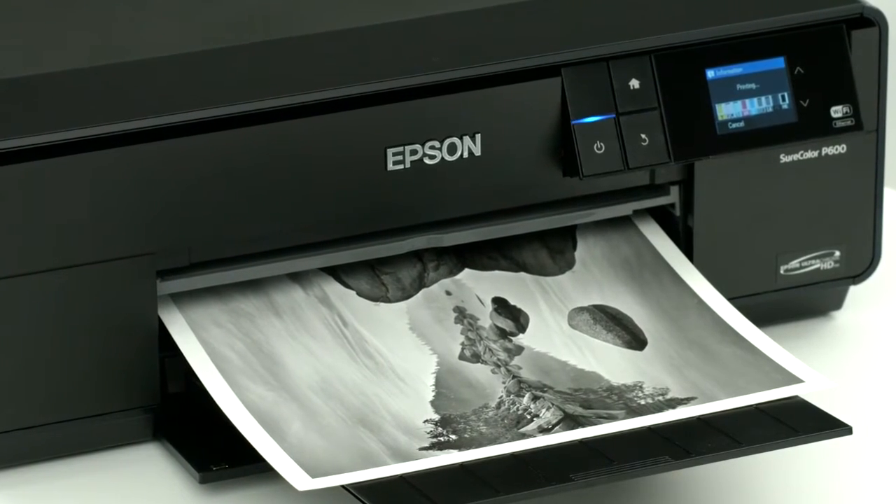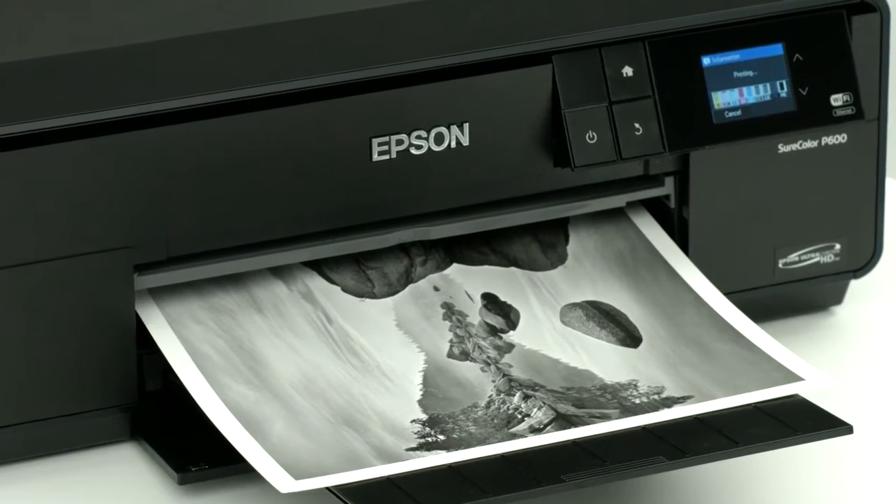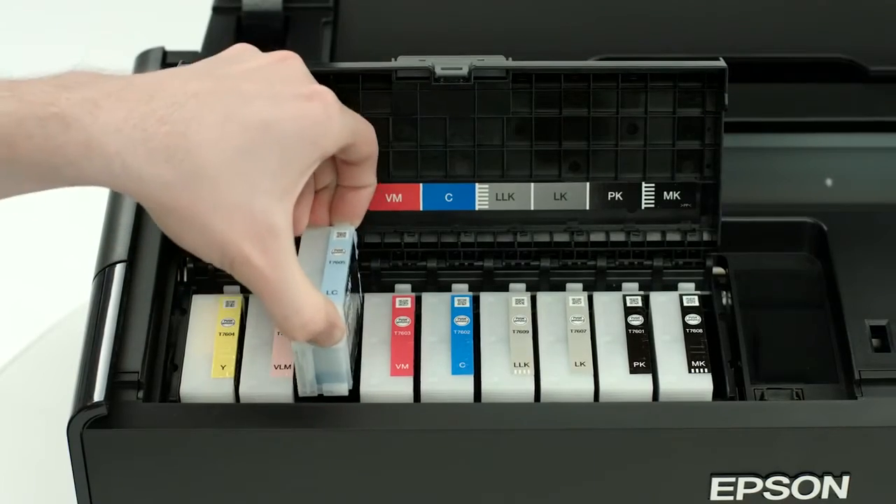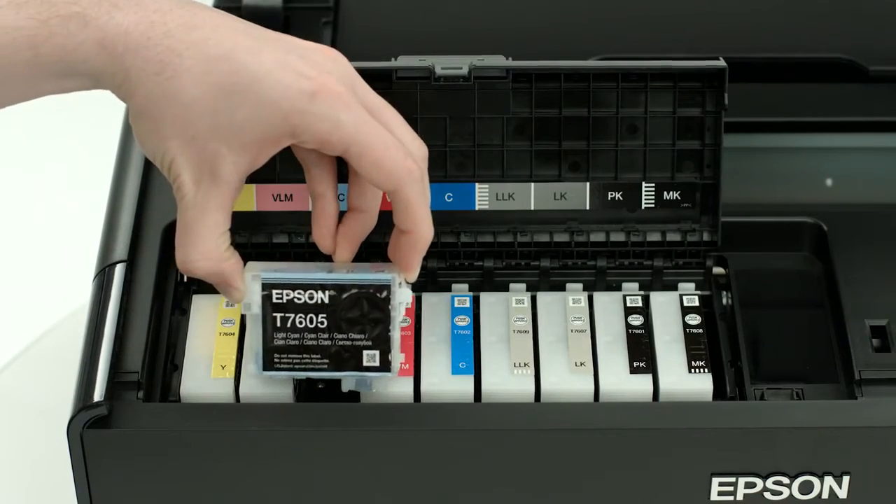Three-level black ink technology delivers smooth tonal transitions for the finest black and white prints. High-capacity 25.9-milliliter ink cartridges improve your productivity.